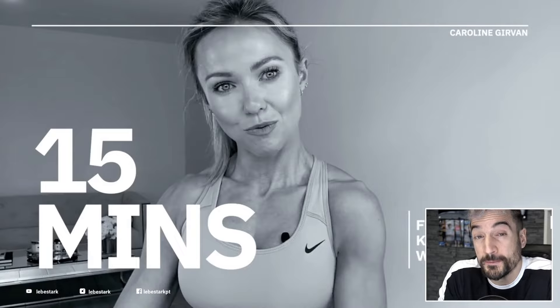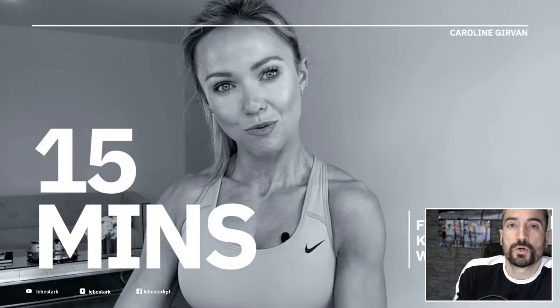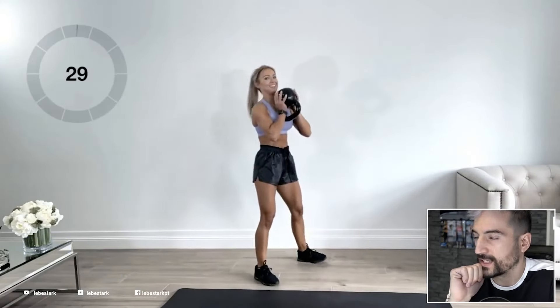This workout sits at the 15-minute mark, which I think is great because many people are looking for options that don't require a lot of time yet give a lot of bang for their buck. The kettlebell lends itself perfectly for that situation. As far as I'm concerned, I think she's got a 16 kg kettlebell right there.